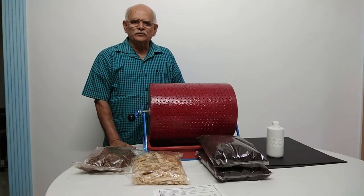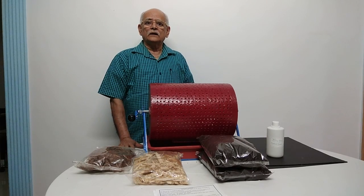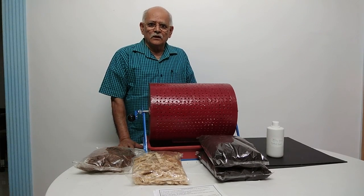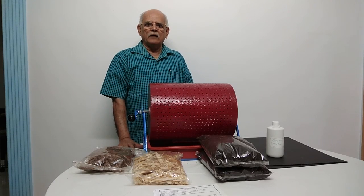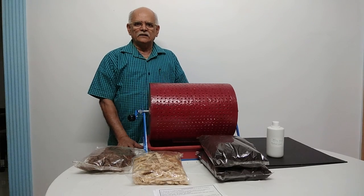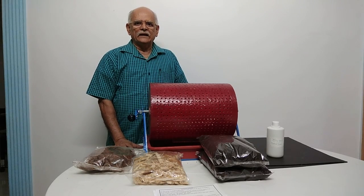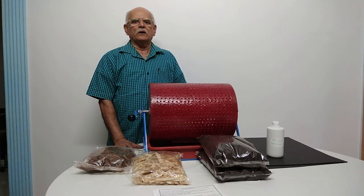Hi, I am Kaustub Tamankar, giving you the information about the solution for garbage. We all are facing a garbage problem and we don't have an ultimate answer for this. Today I am going to give you an ultimate answer to get rid of biodegradable waste generated as garbage from our house.